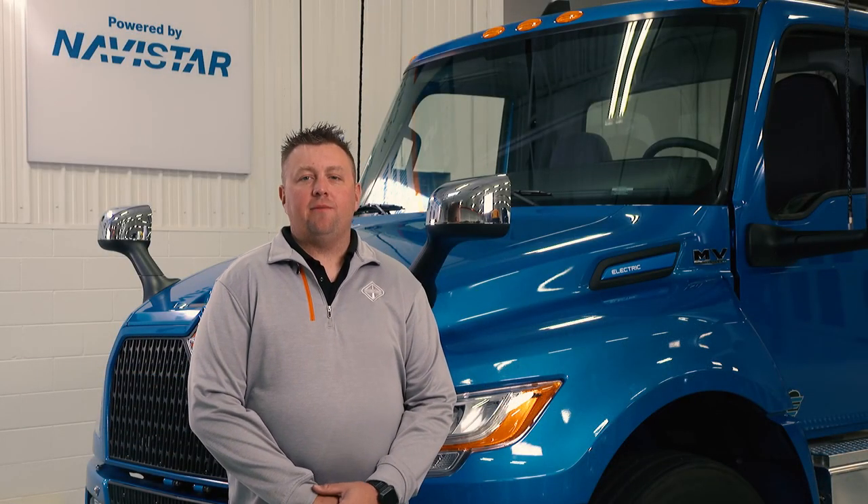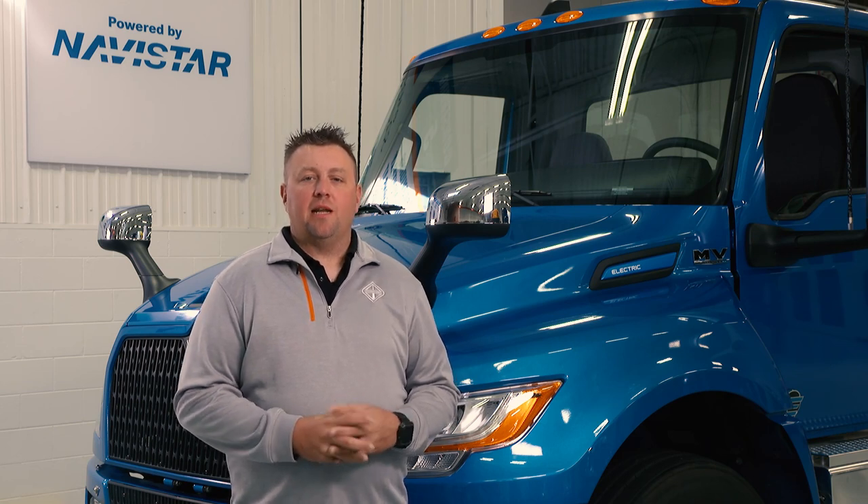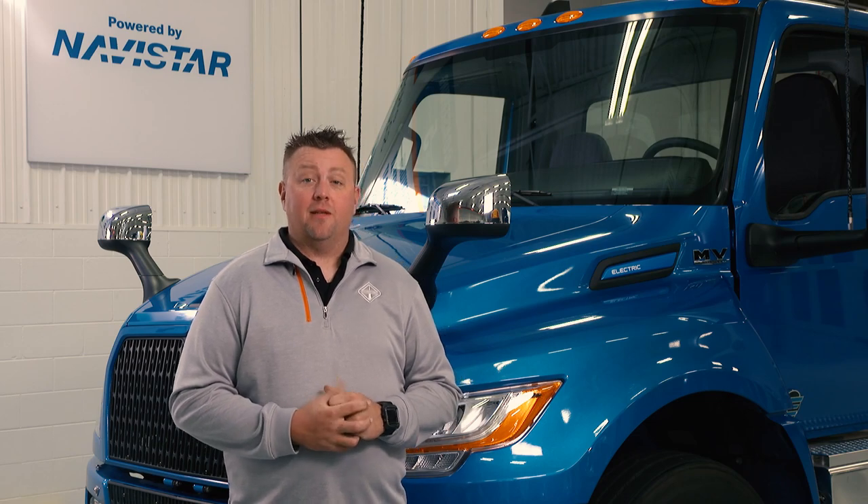Hello, my name is Kyle Mackey, EV Field Service Manager for Navistar Next E-Mobility Solutions. Today we're going to talk about how to drive and operate your brand new International EMV. Let's go!